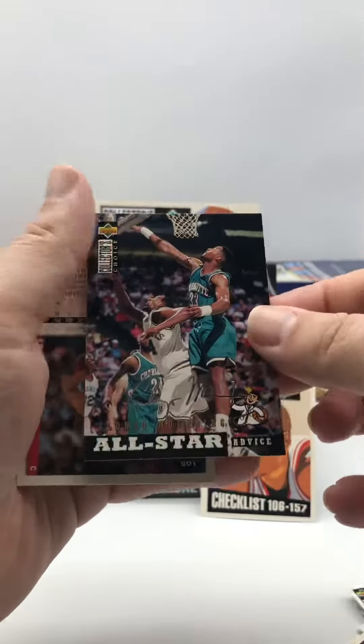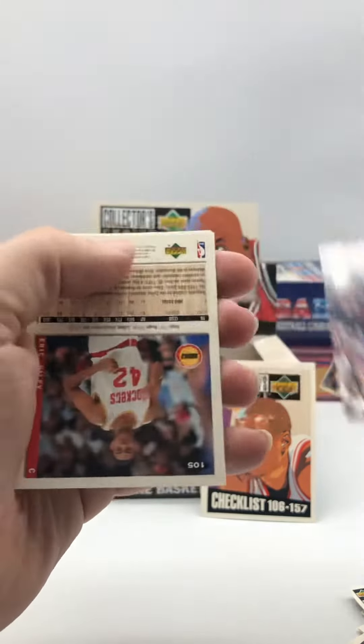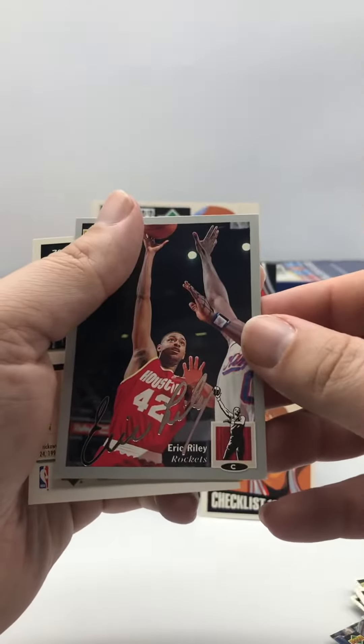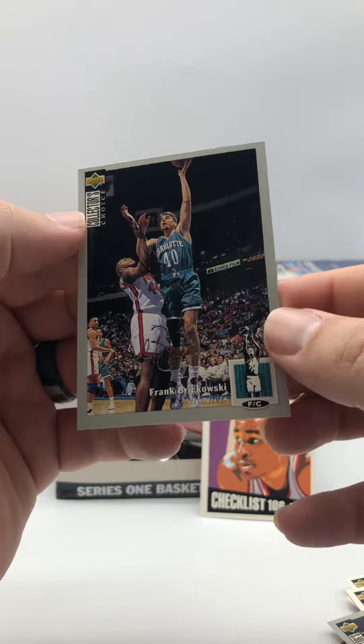We get an Alonzo Mourning All-Star Advice with the silver signature, so that's not too bad. Then we get an Eric Riley silver signature and a Frank Borkowski silver signature.